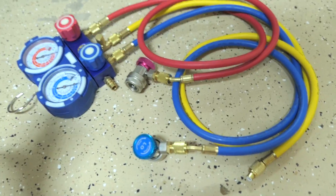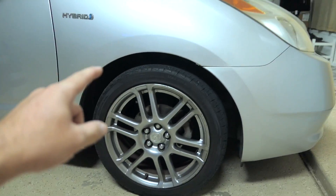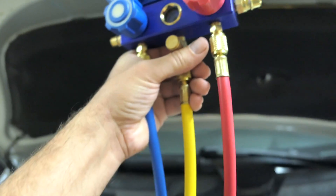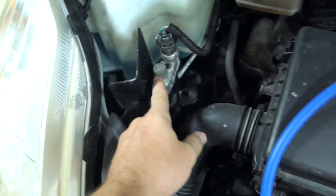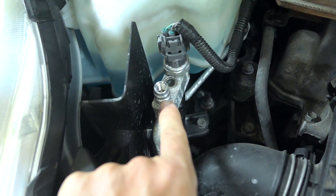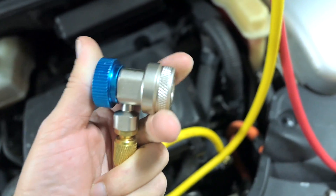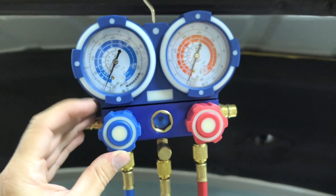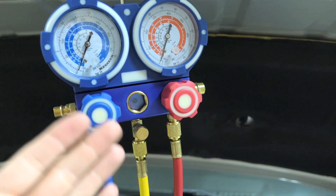On the other end, red to red and blue to blue. We're going to connect the yellow hose to the vacuum pump and use this car to pull a vacuum and check for leaks. Hanging the manifold on the hood — on this vehicle the high port is right here and the low port is just over there. Unscrew the little caps; the high side is a larger diameter and the low side is a smaller diameter. Make sure your valves are all the way closed before connecting.